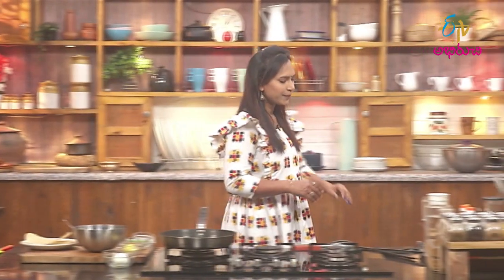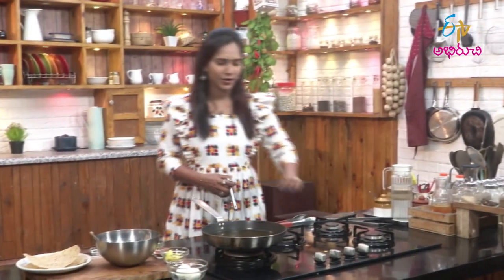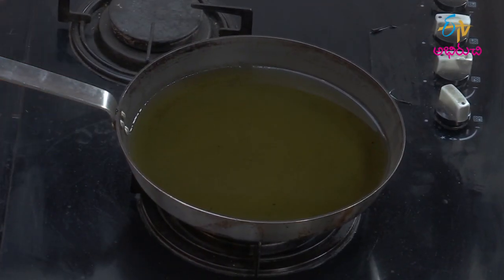Then the papad is ready, serve again. Twist first. Now.